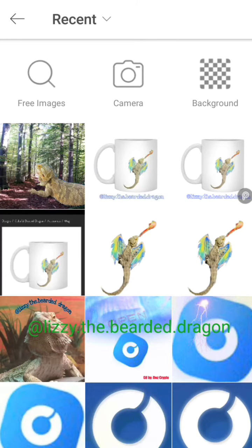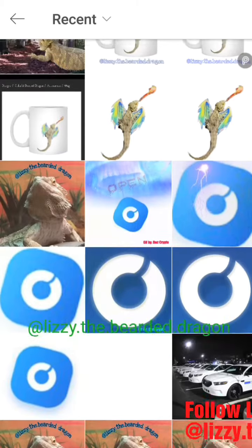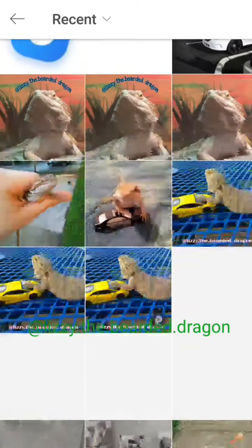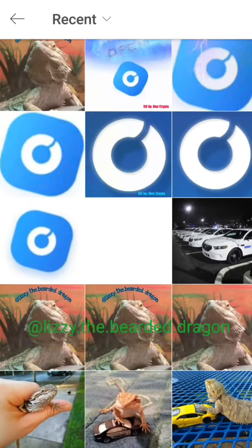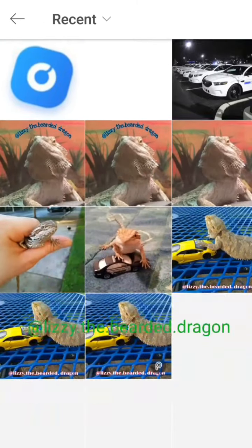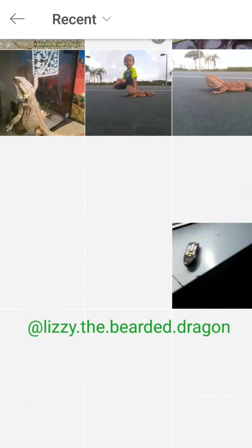Hey everyone, today I'm going to show you how to remove the background and make a clear background with Pixart. Go ahead and scroll through your pictures — this is our bearded dragon Lizzy. You can follow us on Instagram, the link is down below. Let's go through these pictures and choose one to change the background. Go ahead and select the picture.